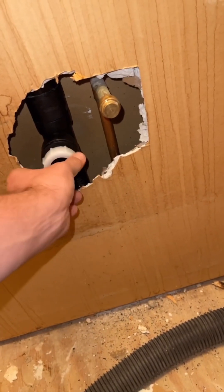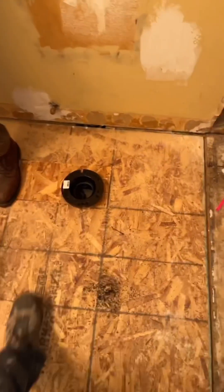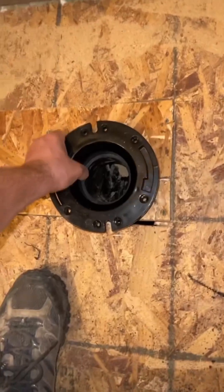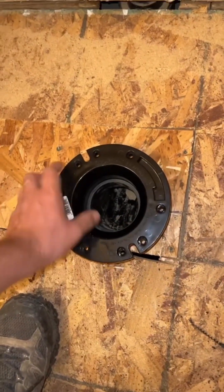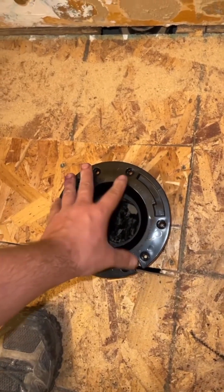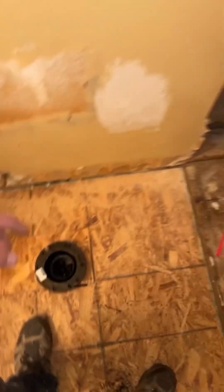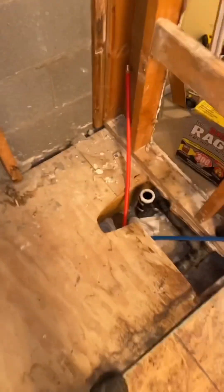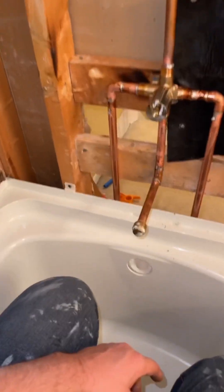For the vanity drain, I had to redo this connection because the old threaded piece on here was messed up — just cut it out and put a new T in. The toilet flange I had to go to a different style because of the height — there was tile in here, so I had to modify that and tighten up the hole. But we're good — we've got all our water lines and everything, so I'm gonna clean up and put the tub in.